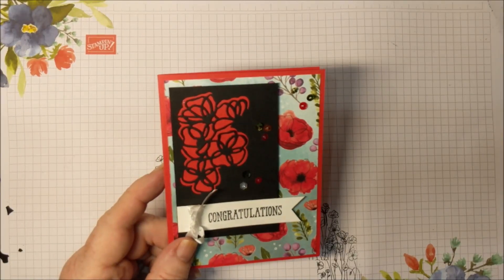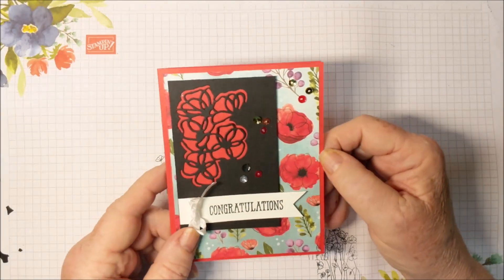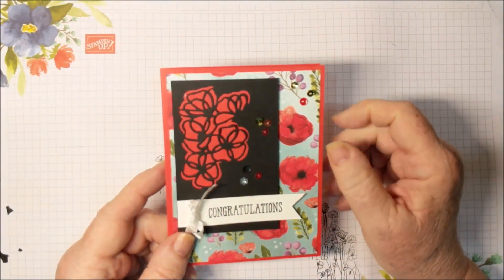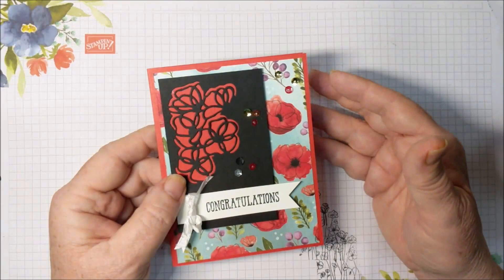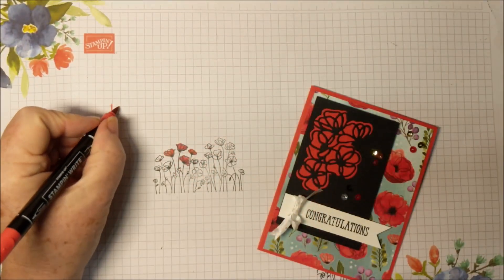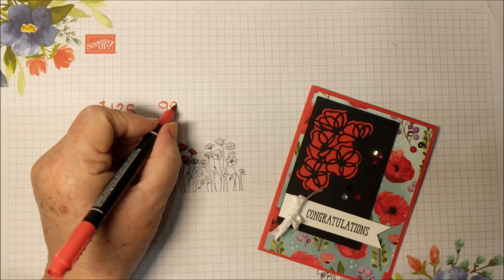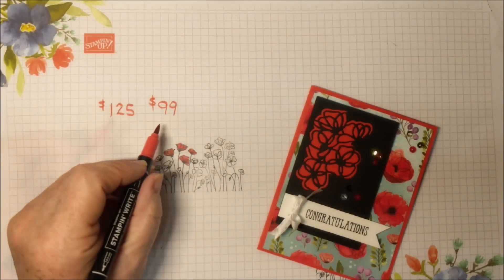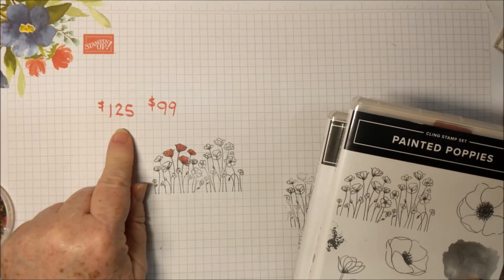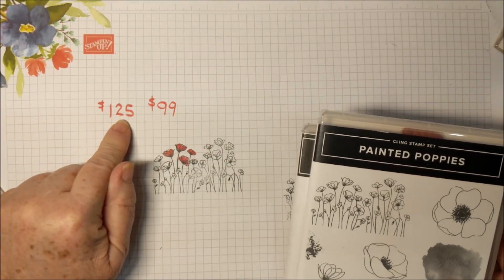I also want to tell you about a special deal. It's time for Sale-A-Bration and Stampin' Up always has something really special for people who want to join during Sale-A-Bration. This year it's extra special. I think it's fabulous — I always think that joining Stampin' Up is a great deal, because you can get $125 worth of products for $99, and you get free shipping on that. You can get anything you want for $125 — you just have to get as close as you can or exactly $125 without going over.